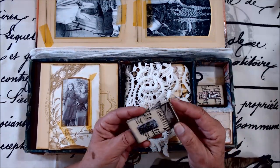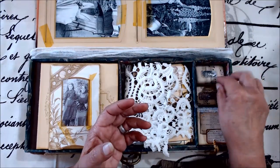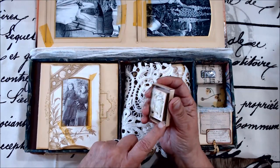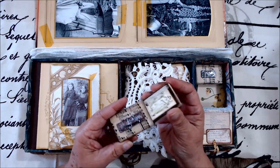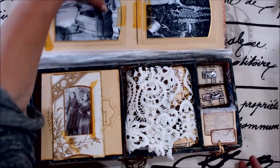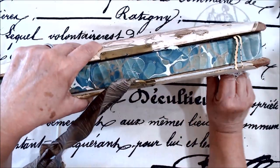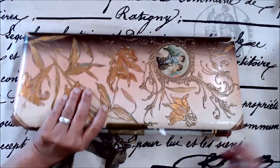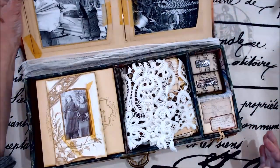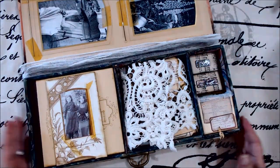Here are some little matchboxes that have been altered to put little things in there. And then in this one is a little book that she can look through. What I really think is special about these is I've turned them into music boxes — so while she's looking through her box with all the memories, she can also listen to the music box.